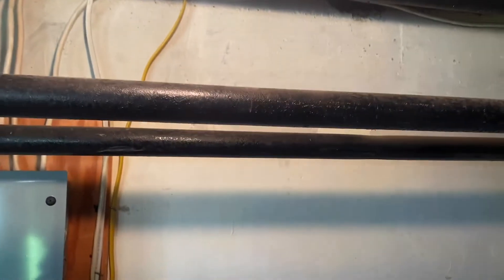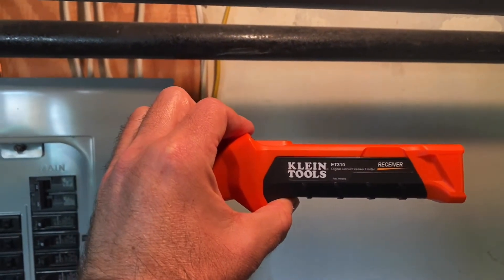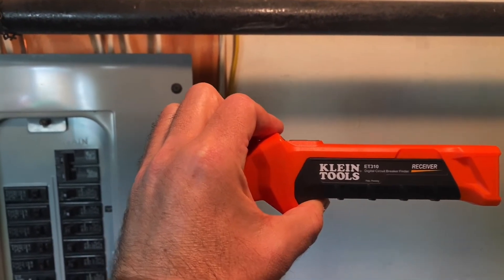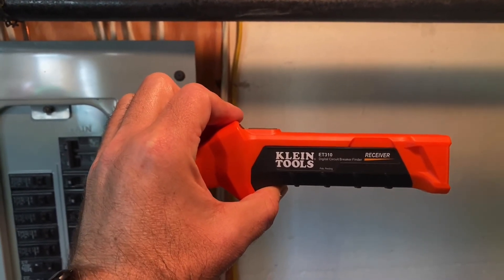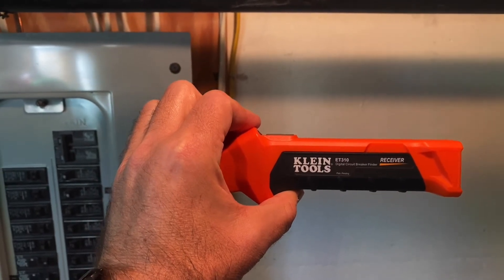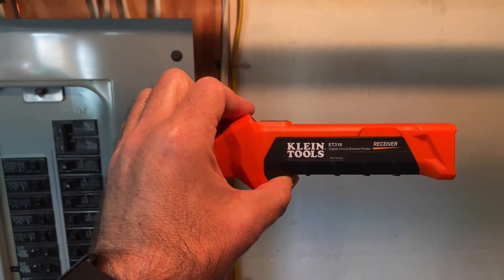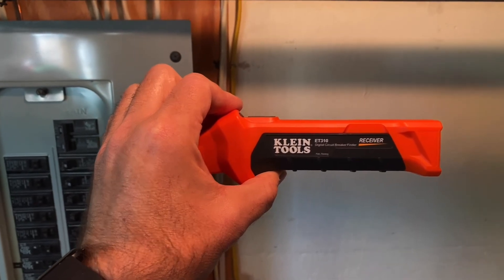Great tool by Klein Tools — I highly recommend it. I bought this at Home Depot for under $60. I really enjoy it and I hope you do too. If you like our channel and it's your first time, please subscribe. If you like this video, give it a thumbs up — it helps us figure out which videos are good for you and how we can improve the channel. We hope you enjoy it and come back soon.